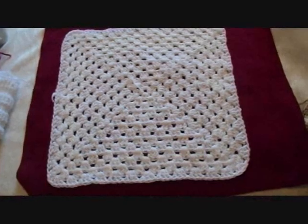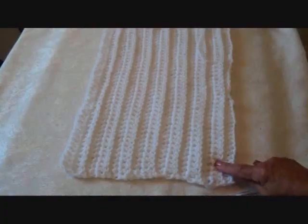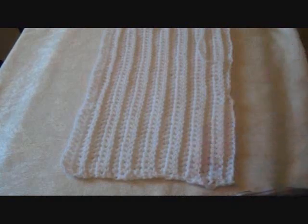Or you could work a granny square and make your bag from a granny square. If you want to line your bag, you should do that before we start decreasing the stitches.